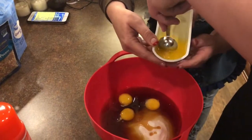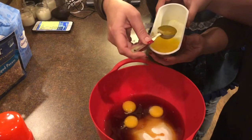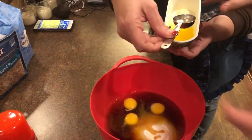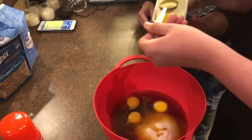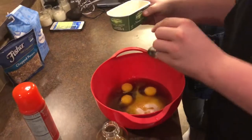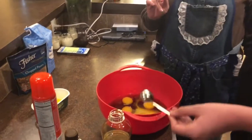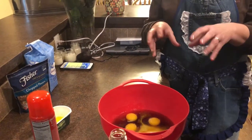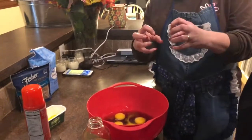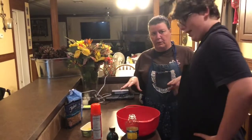Tilt your thing like you were doing with the sugar — lean it so it pours easier. Quick thing about the eggs: you want to make sure they're at room temperature. If you use chilled eggs, they'll seize the ingredients. If they're at room temperature, they won't make everything else cold and seize it up. So when you're baking, it's always better to work with room temperature ingredients.